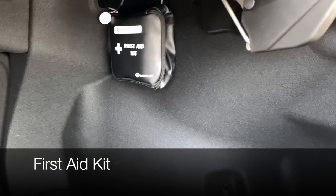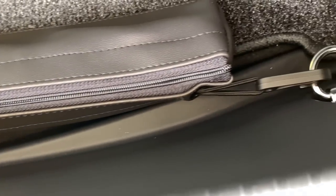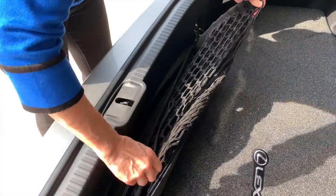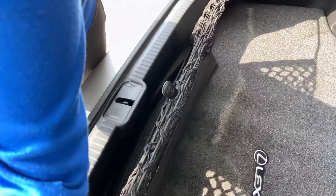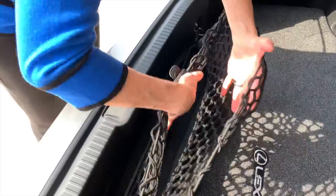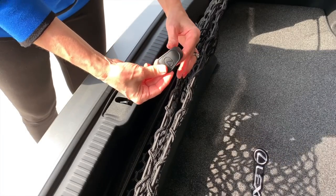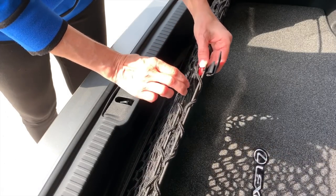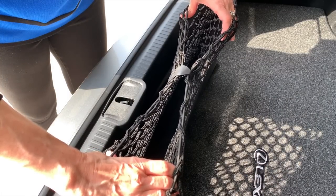Your new Lexus should also come with a first aid kit velcroed to the interior of the trunk. You'll have a cargo net stored neatly in a zip pouch. Just unzip to reveal the netting — you have hooks on either side of the trunk. Put those tabs in place and you have a nice net with a solid base to keep everything neat and tidy. If you'd like to connect the two center cords, the piece pops off with two connector points — hook onto the back cord and snap the front cord into place. Now it will keep everything even better contained.